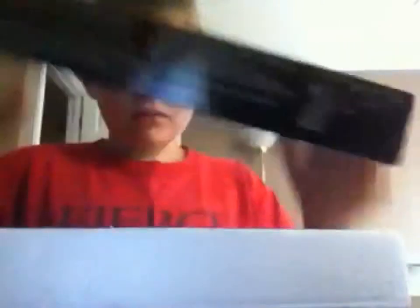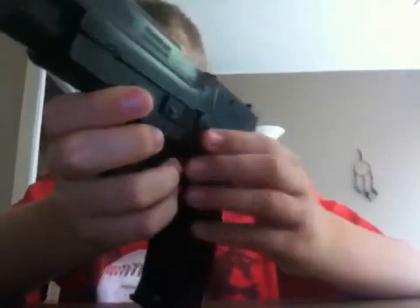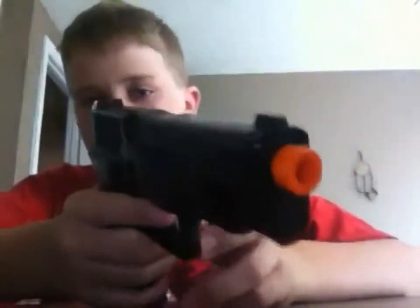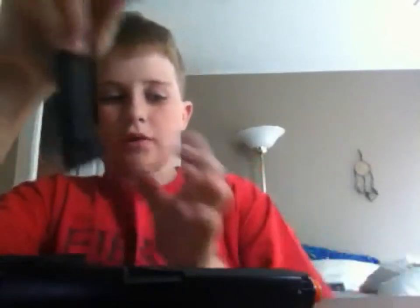I'll show it to you right now. There's the box. This is the gun altogether. It's a heavyweight edition, so it's got some weight to it — I don't know exactly how much it weighs, but it's pretty heavy. It comes with a 13-round clip and it shoots 12-gram BBs only — the 20-gram stuff won't fit.